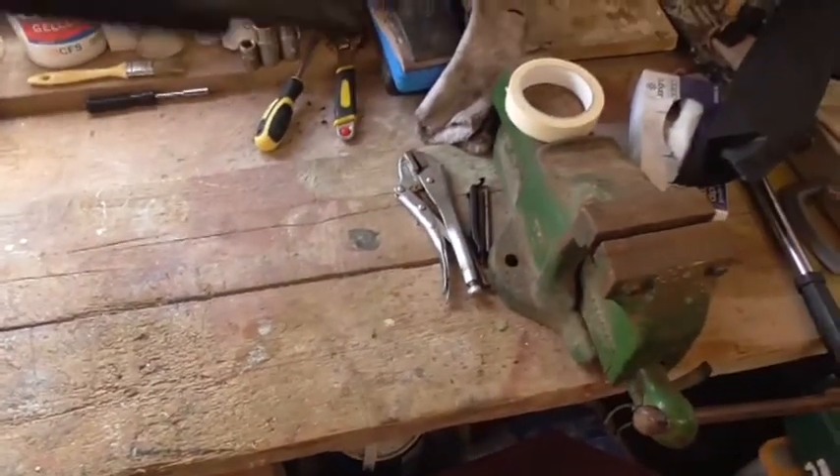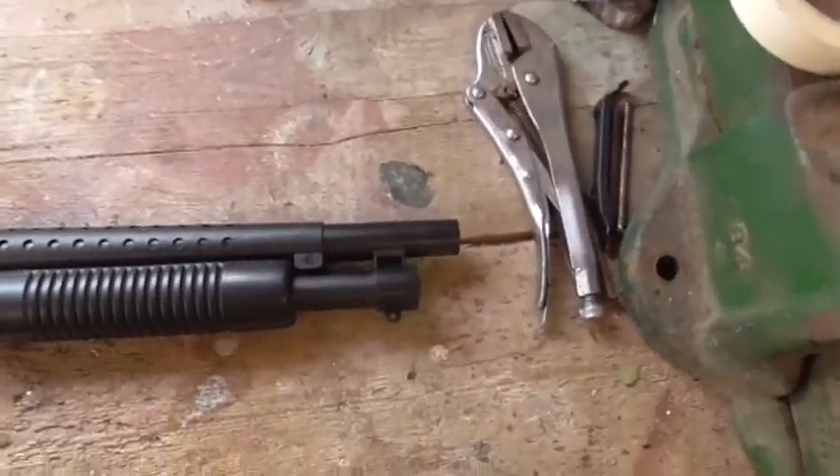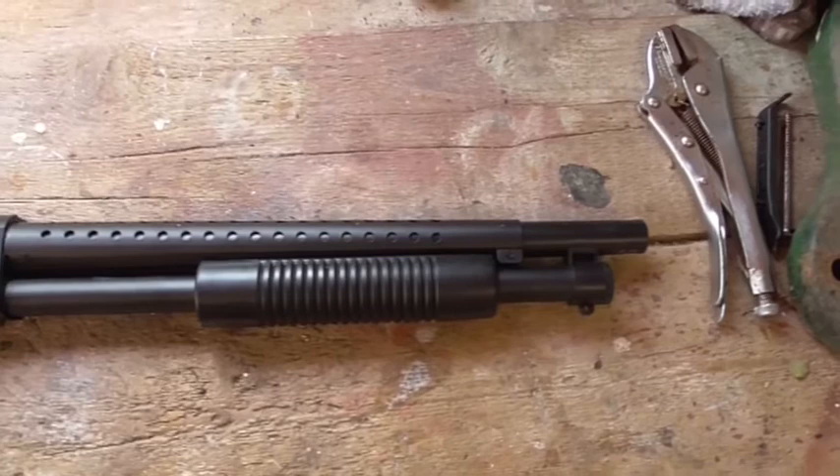Everything else is plastic: the butt, the receiver, the lower shell tube, the outer barrel, the pump grip — everything else is plastic. But again, what do you expect for £40?